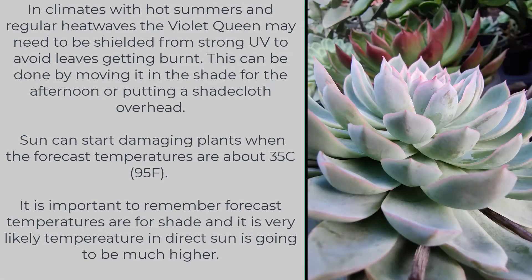In climates with hot summers and regular heat waves, the Violet Queen may need to be shielded from strong UV to avoid leaves getting burnt. This can be done by moving it into the shade for the afternoon or putting a shade cloth overhead. Sun can start damaging plants when forecast temperatures are about 35 degrees Celsius — and remember, forecast temperatures are for shade, so temperatures in the sun will be much higher.